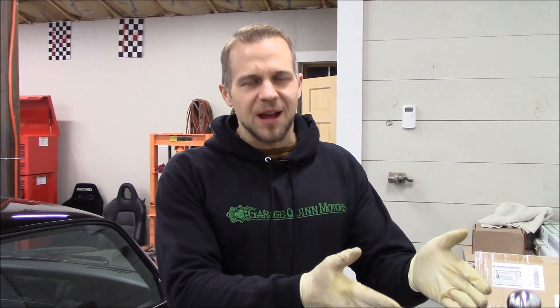Tonight on the GQM Garage Show, we're going to be taking my shift knob from my AP1 S2000 — it's a brushed stainless finish — and we're going to use a propane torch to heat it up to allow it to change colors.